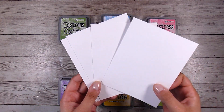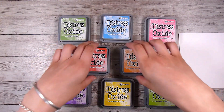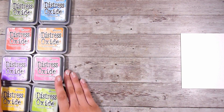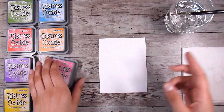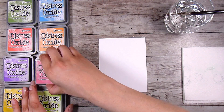I am going to be using some Tim Holtz watercolor paper today. This is smooth on one side and textured on the other and this is my favorite go-to - the only watercolor paper that I use. It is a nice heavy watercolor card stock and this is perfect for me for everything that I do, so it's the only one I buy. I'm going to show you a couple of different ways that I go about this.